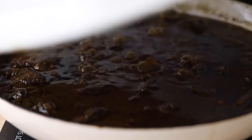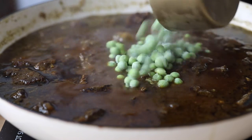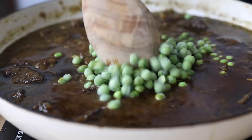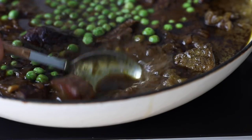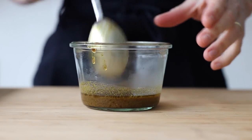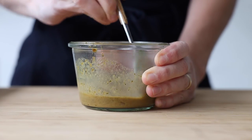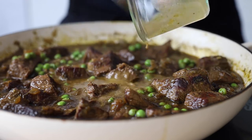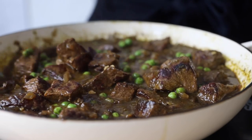After about an hour, use a fork to test tenderness. At that point, add one cup of frozen peas — it tastes so good. After five minutes the peas are defrosted and cooked through. You can then optionally add a slurry: if you want a creamier, less liquid stew, remove two to four tablespoons of stewing liquid into a bowl, mix in a tablespoon of cornstarch or potato starch, then return it to the pot. Do not add the cornstarch directly or it will clump and won't thicken the stew.